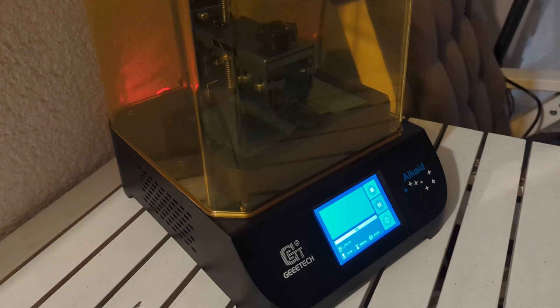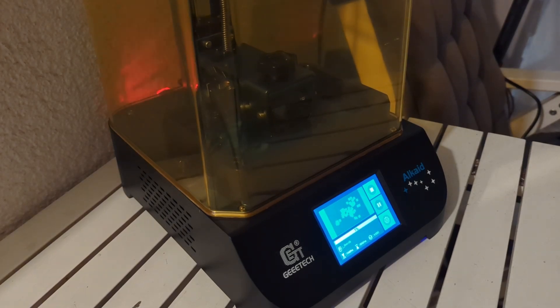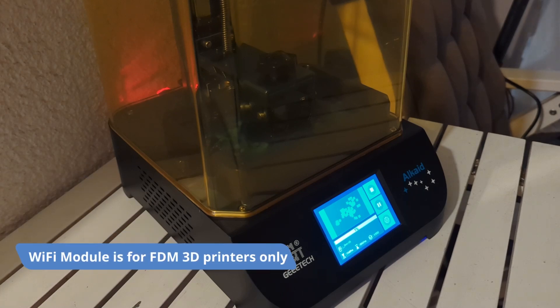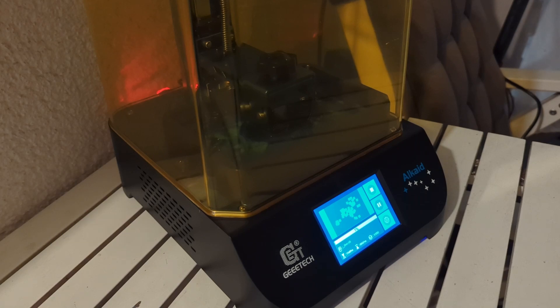If you haven't used a resin printer before, all you need to do is add resin to the vat after home calibration, put the lid on, and start printing. There is no Wi-Fi connection and no Ethernet jack, although G-Tech does have some kind of Wi-Fi adapter, but I'm not sure if it works with the Alkaid resin printer.